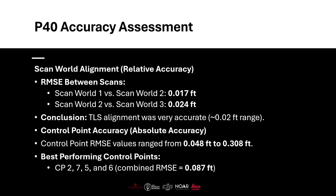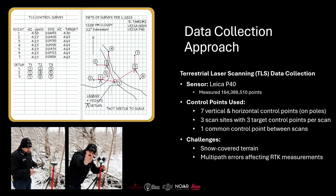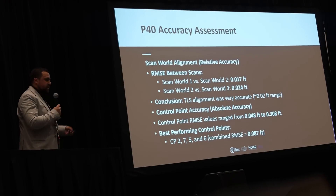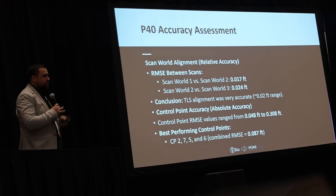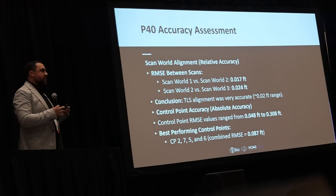When we brought in ground control points to assess absolute accuracy, results ranged from a best of five hundredths of a foot to a worst of three tenths. The worst was point number one, located next to the bridge with heavy tree cover, so poor accuracy there was anticipated. After evaluating all seven points, we selected four — points two, five, six, and seven — to best fit the model. That gave us a combined RMSE of about nine hundredths of a foot, approximately a tenth of a foot. It's not ideal, but acceptable as our ground truth data set.